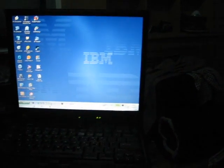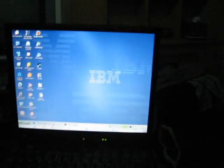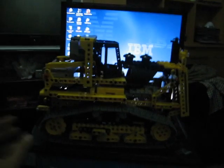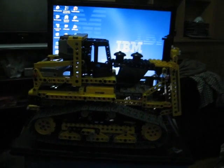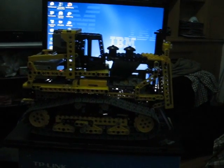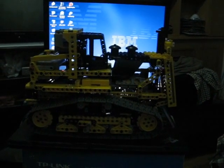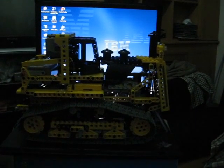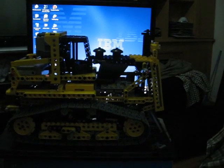I'll show you how big it actually is. I'm placing it on my laptop. As you can see, it's covering almost practically all of it. And it's even covering some of the screen. So that's how big it is.